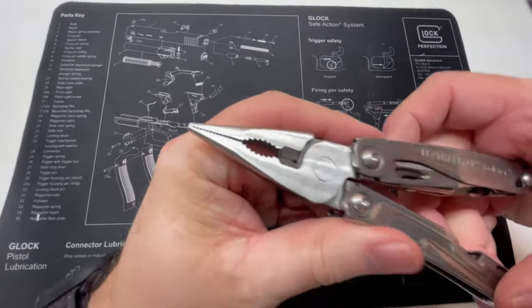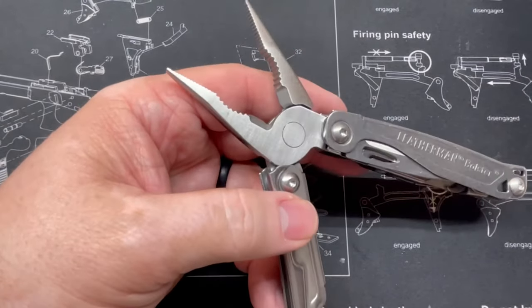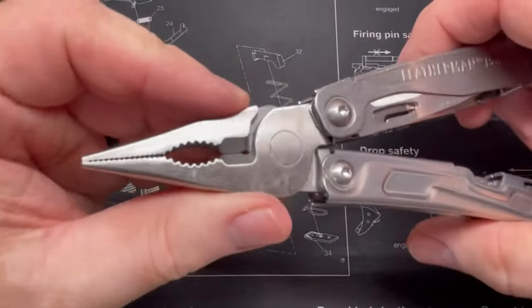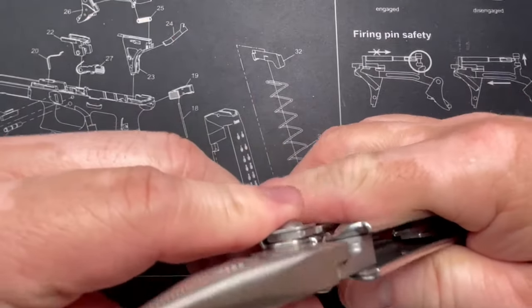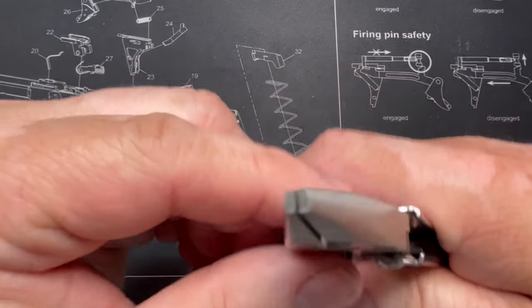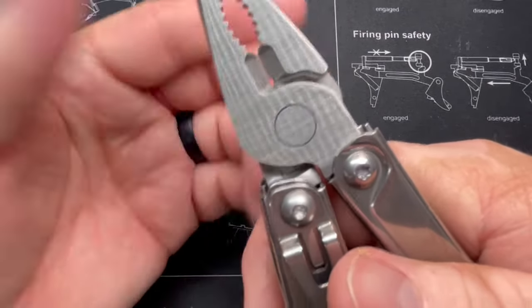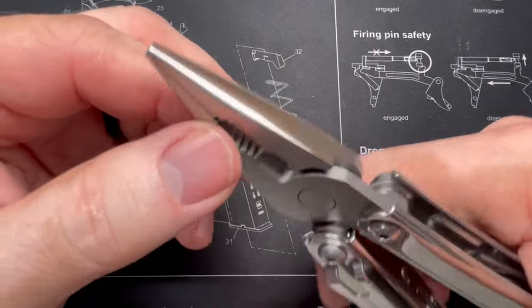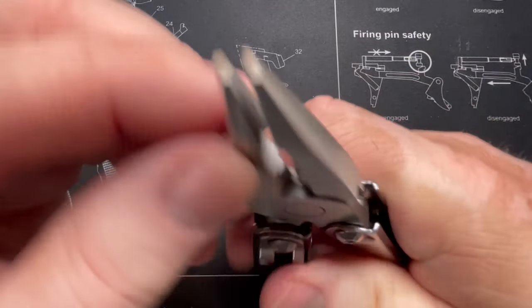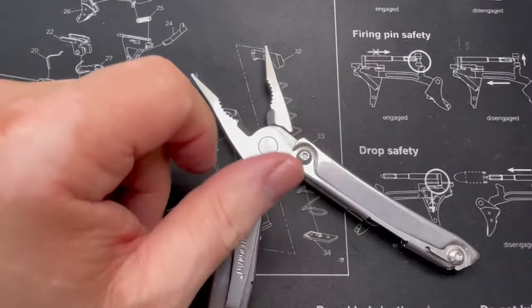Let me zoom in here so y'all can get a better picture. Let me get the lights on. You can see it does not have replaceable cutters, but that's okay. These aren't bypass cutters either — they have a heavier cutter portion in the middle. These are like diagonal cutters — side diagonal cutters, what some of us used to call 'dykes.' Most of my other Leathermans have bypass cutters, so let's check on the P4.